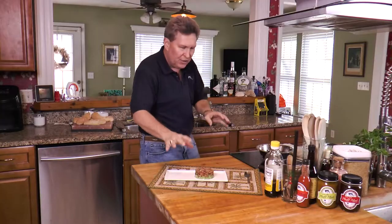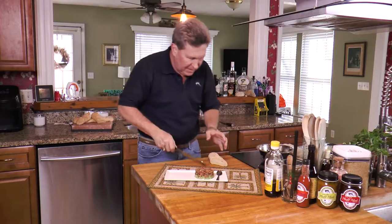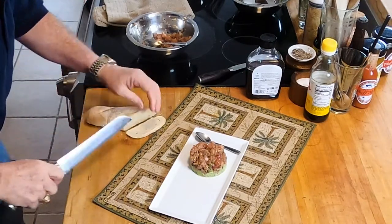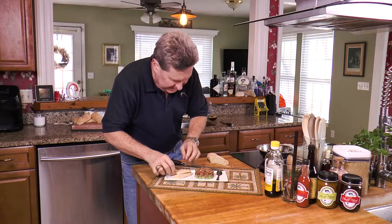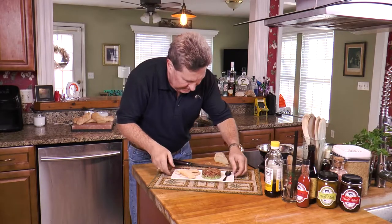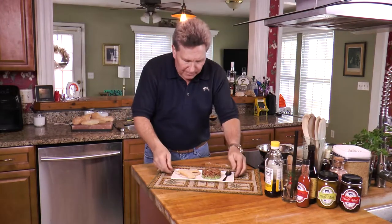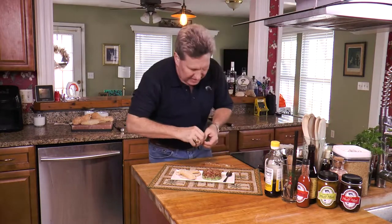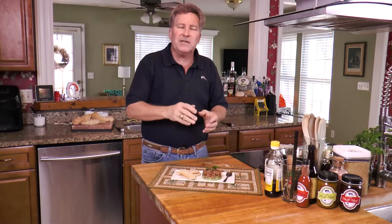We've got our tuna tartare and I'm going to slice some fresh French baguette to serve alongside it — or you could use some crackers or wafers, or just eat it as is. There we are — our tuna tartare served on top of avocado and cucumbers with coriander mixed in. Let's add a little parsley leaf just for a bit more garnish. Tuna tartare — quick, simple, easy.